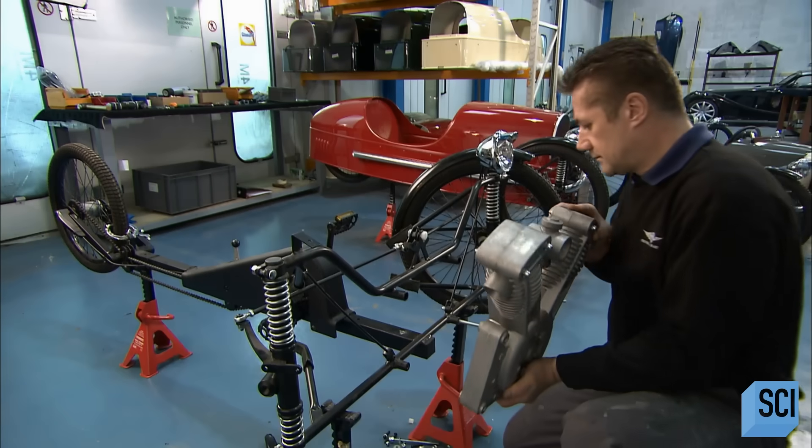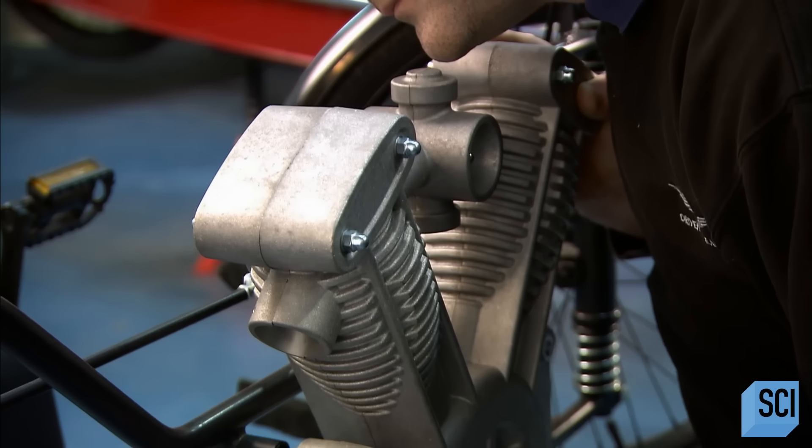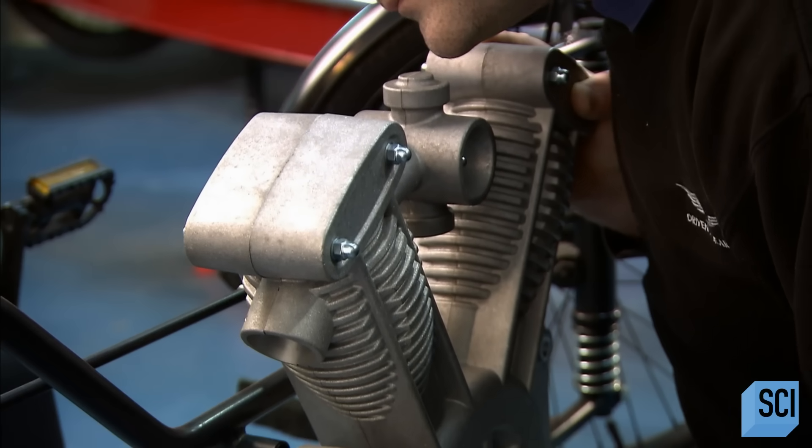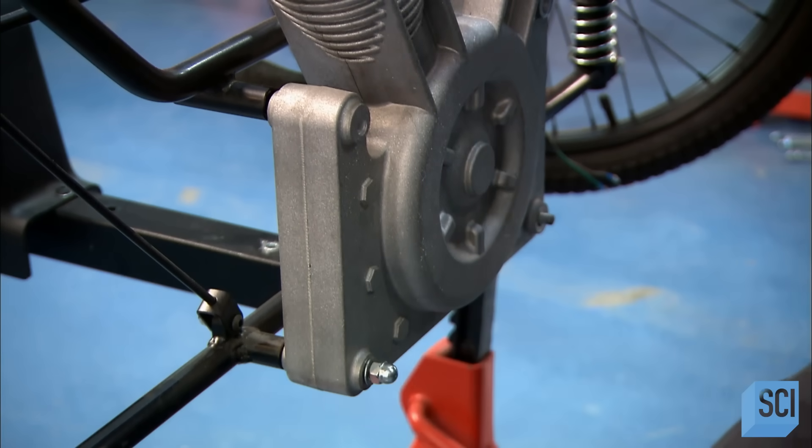In the meantime, the metal chassis of the pedal car comes together. A worker mounts a dummy twin engine to the front. In this pedal-powered replica, the engine's purpose is purely decorative.